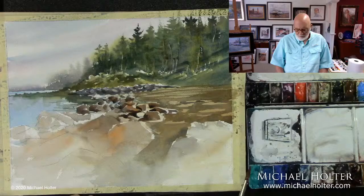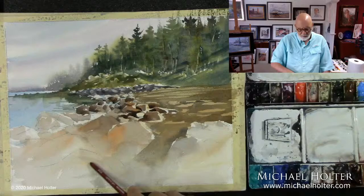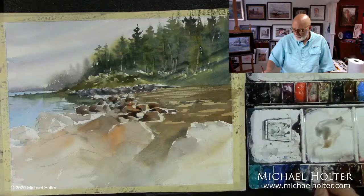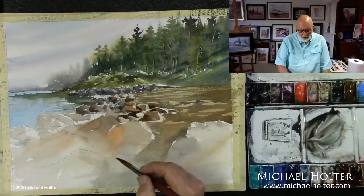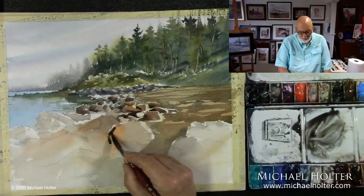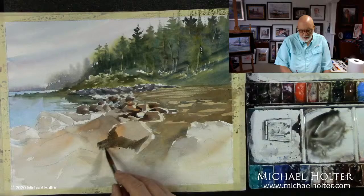I'm working on the rocks in the foreground right now. I think I will continue in that process — I'm looking for a way to bring your eye in. I've got a sort of an S shape going into this, so I need to bring some strength into this area of the rocks in the foreground. I'm using ultramarine blue and some burnt sienna for the most part, making some nice browns and grays.